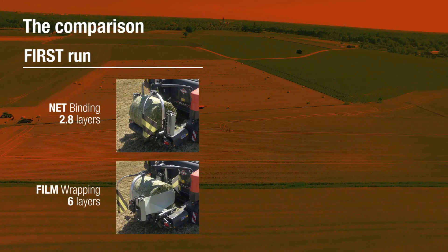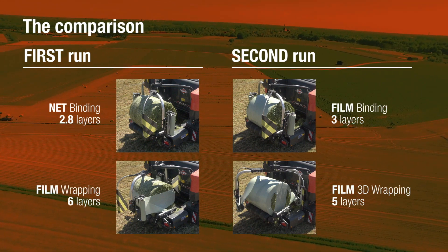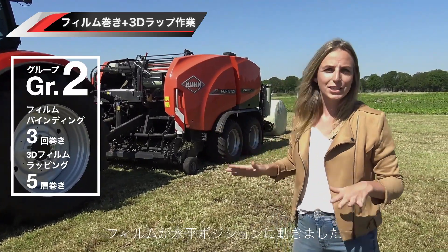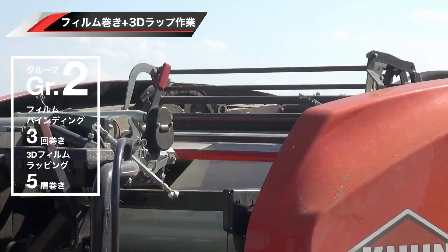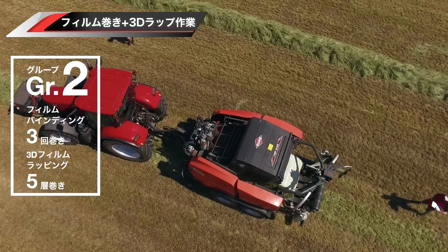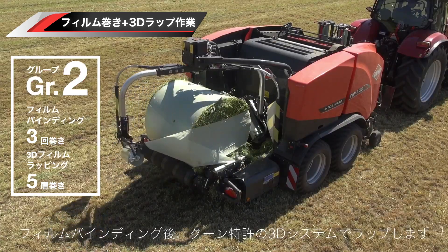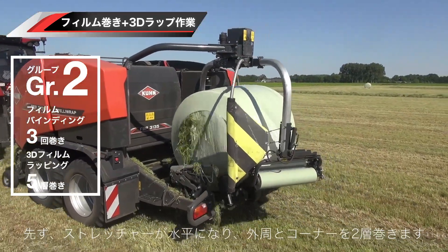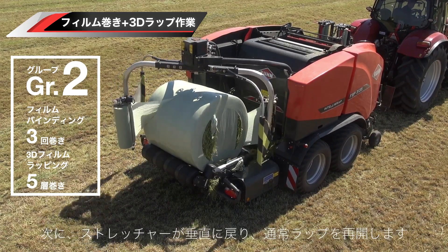The team is going to adjust the machine for the next group of bales. Can you see those film rolls tilting? So no net is used for these bales, but film is wrapped around them immediately after baling. Next, the bales are wrapped using a special 3D technique. The film rollers tilt horizontally first to draw two extra layers of film around the bale, even around the edges. Then the rolls start wrapping vertically again.